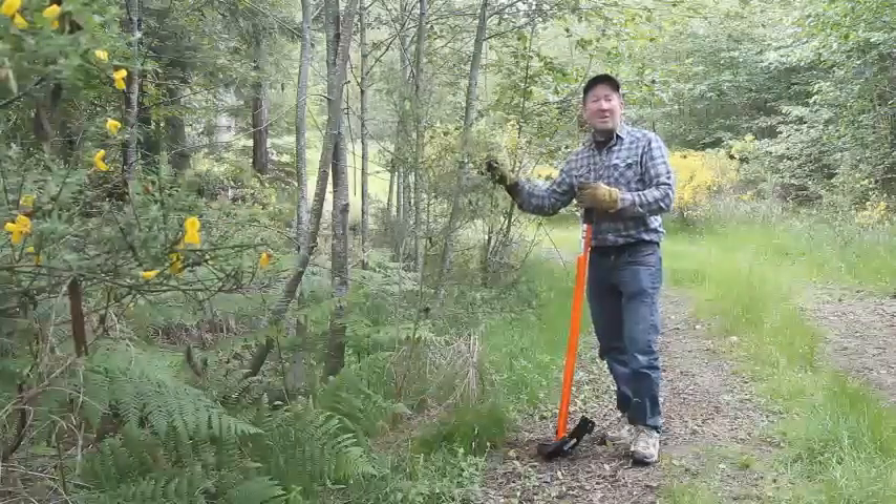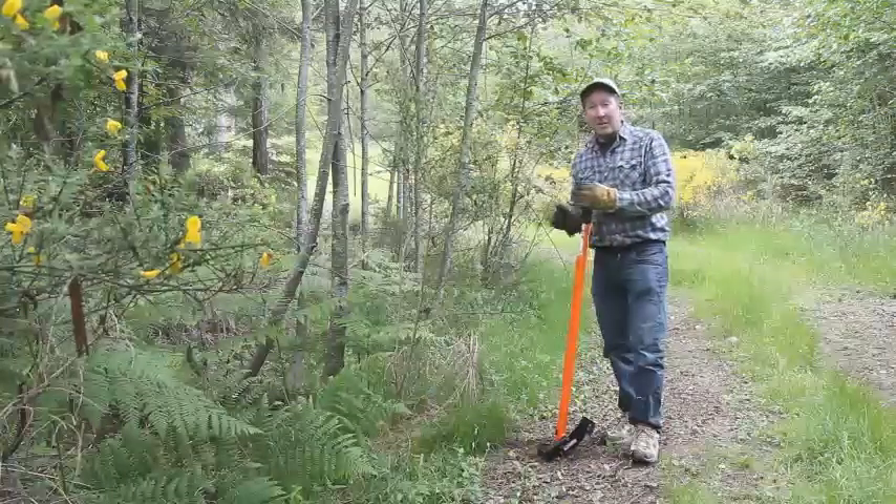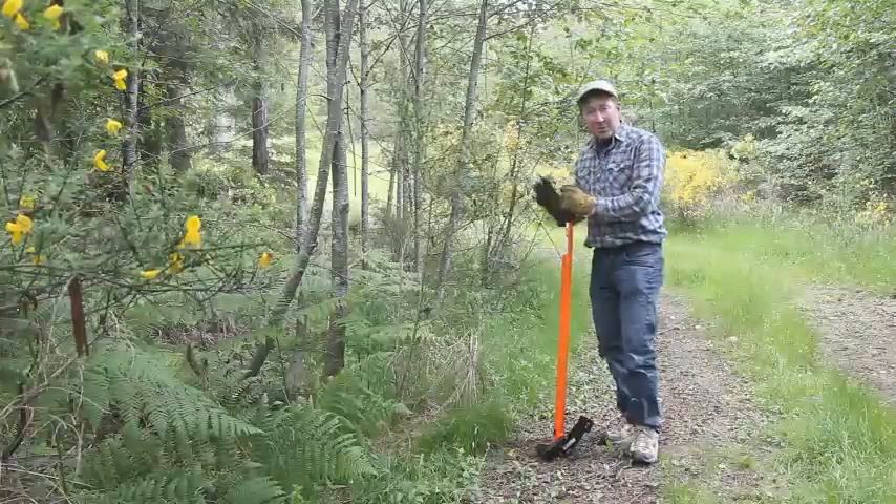This here is an invasive plant to the North America West Coast called Scotch Broom. To remove this using the Extractigator, I'll just do three simple steps.